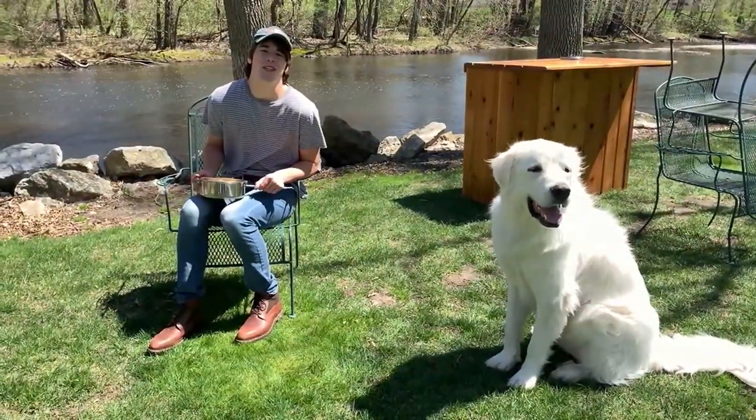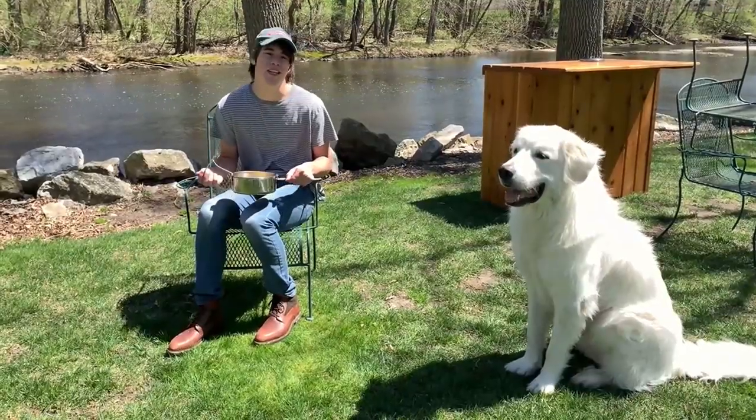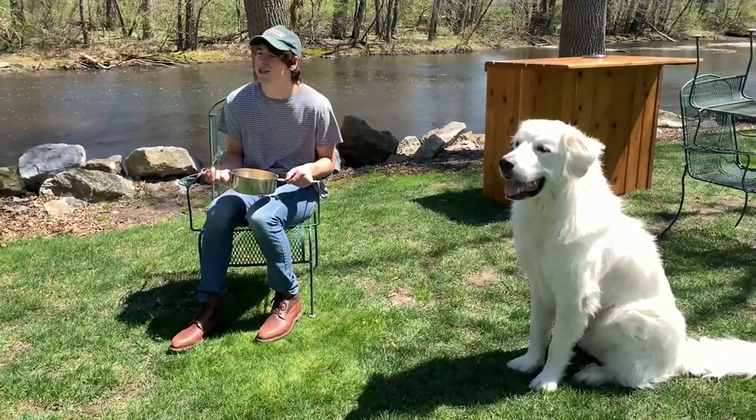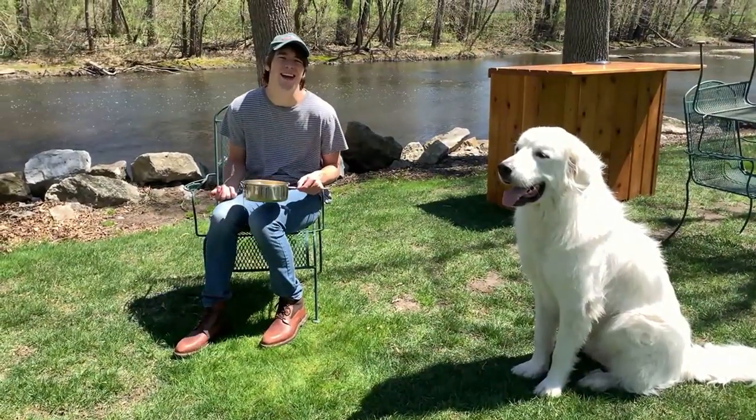Hey guys, thank you so much for watching this video. I highly recommend that you make this recipe next time you are on your great expedition. Most of the time what I do is just take some tortillas and peanut butter and that's good enough, but this is fine I guess.